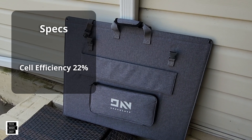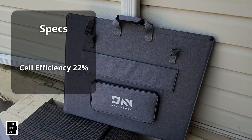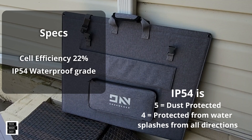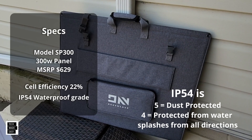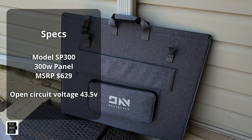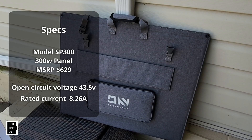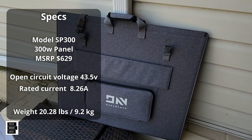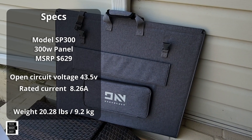Let's go over the core specs. Cell efficiency is rated at 22%. The waterproof grade is IP54. The model number is SP300. It's 300 watts. Open circuit voltage is 43.5 volts, and rated current is 8.26 amps. I'll put the weight on screen as well.